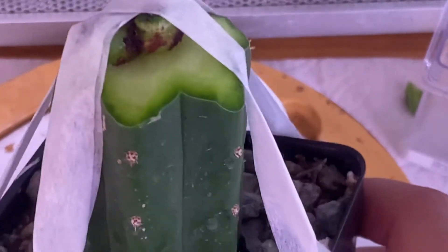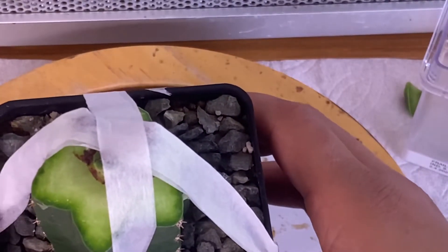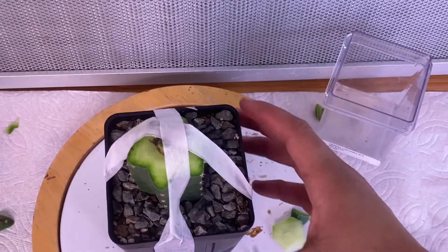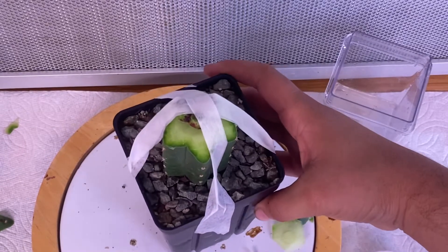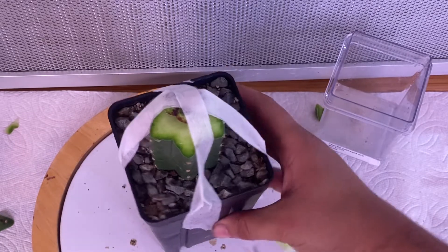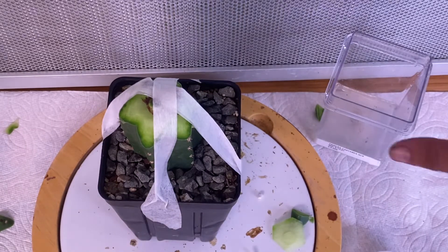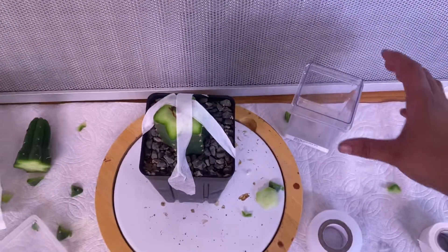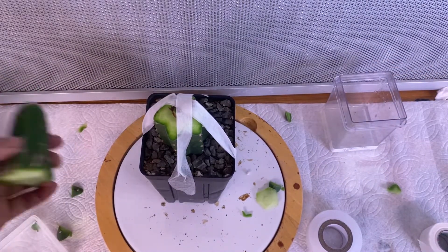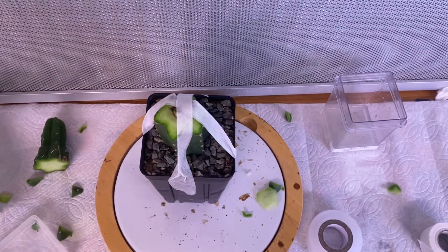It is pressed on nicely, so I'm going to go ahead and put this under some very low level LED lights. I'm hoping in about a week or two they will be joined, or if not it will shrivel up in three days. I'll give you guys a follow-up video on my grafts. Hopefully you learned a little bit on how to graft — I know this was kind of messy. This piece right here I'm going to plant, so we have a new plant here and a new graft there, and hopefully a new technique. Thanks for watching!